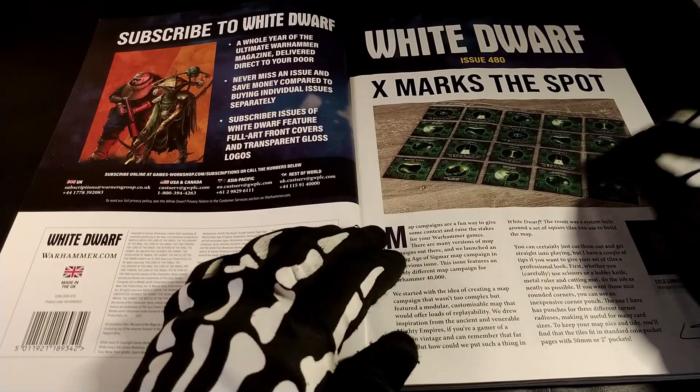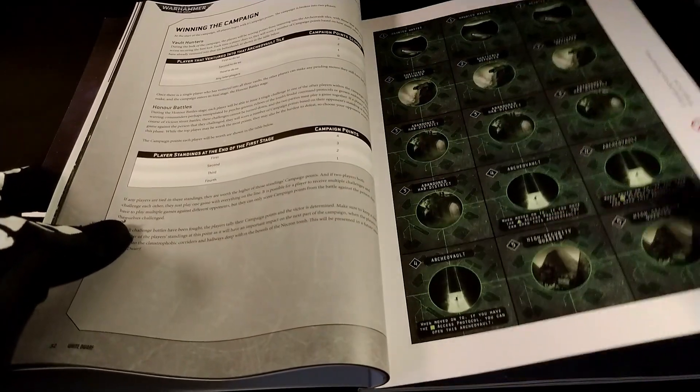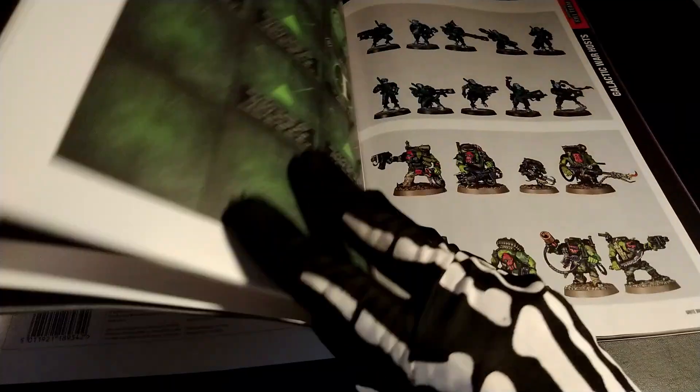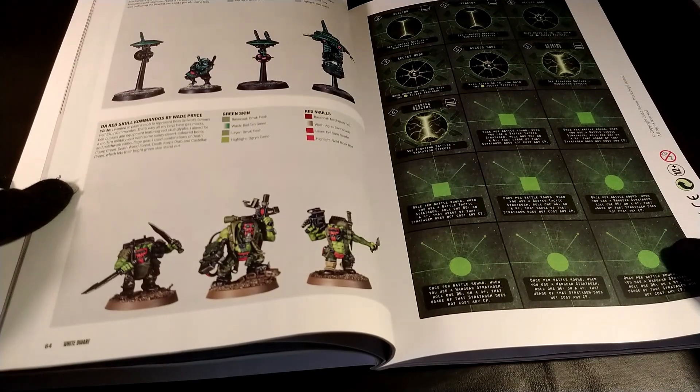Here we can find something that is inside: there are the tiles for the campines, so we can find the tiles here, and here there is another part for the campines of Nephilim that is inside.